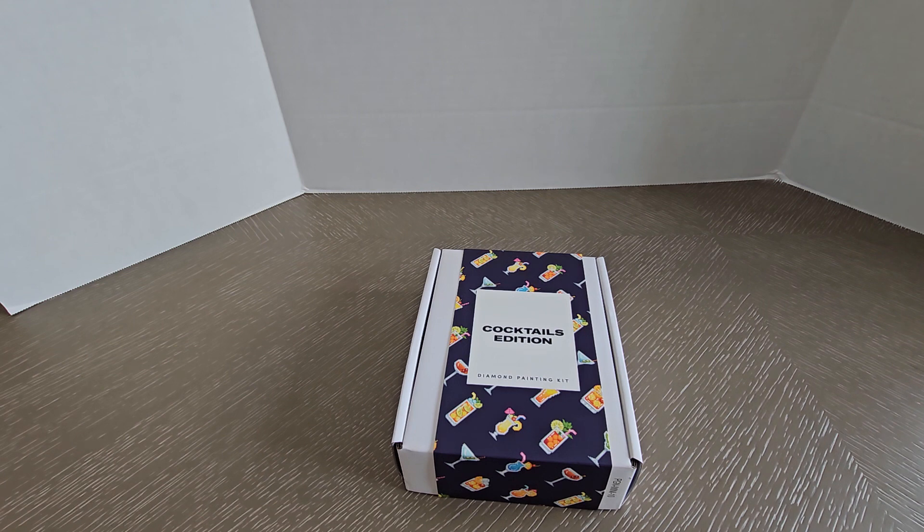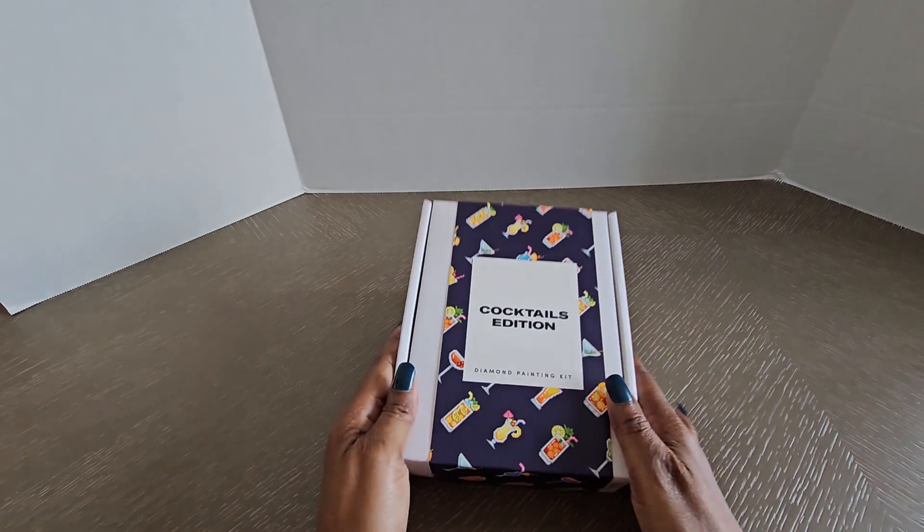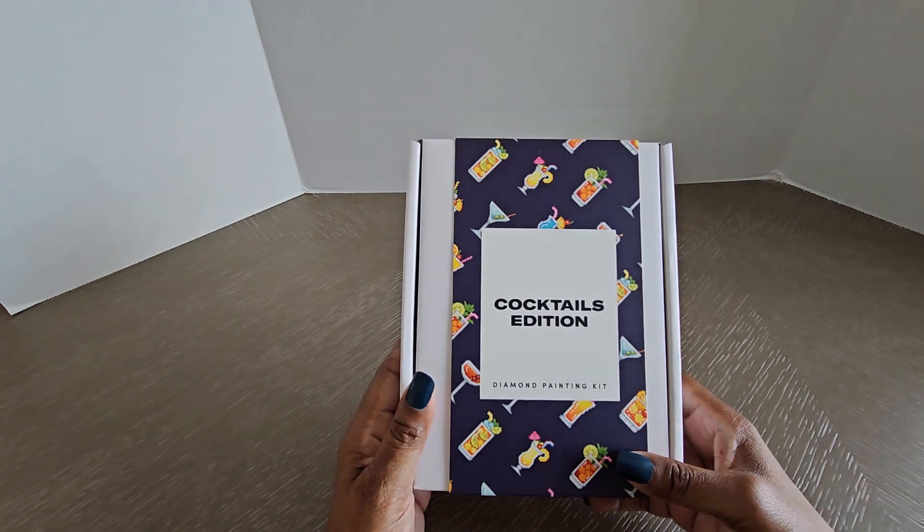I have to admit I did do a video with this Paint Gym unboxing before, but something happened — this is like my third time having to redo a video. But anyway, I am back, we're going to try this again, and hopefully everything will go through smoothly and you'll be able to see what I have, which I'm very excited to show you guys.